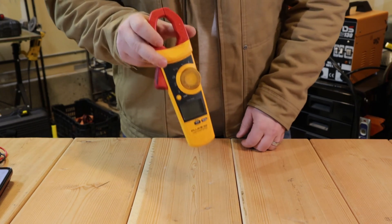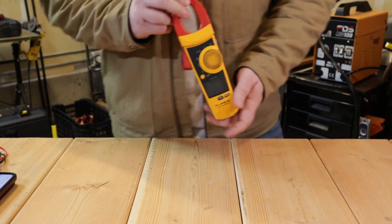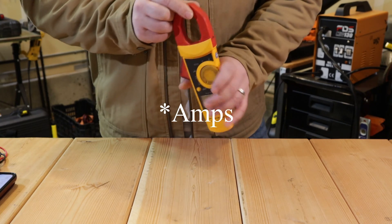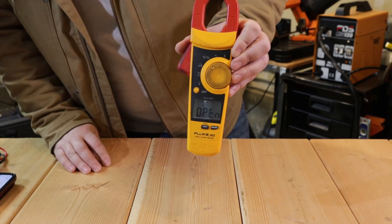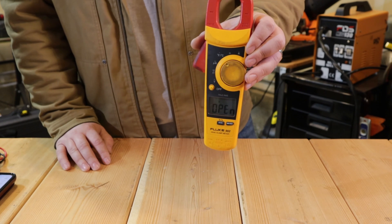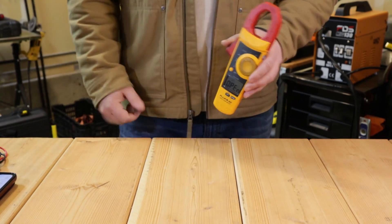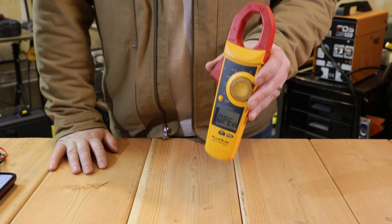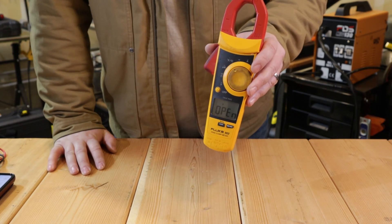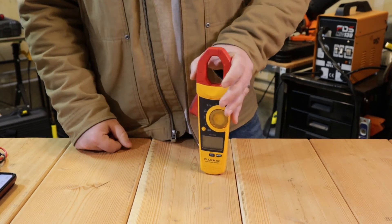Next is the Fluke 325. I actually have an old 902 here since I didn't have a 325 on hand — they're pretty similar meters. The 325 comes in under 100 bucks. It handles AC/DC voltage rated up to 600 volts, AC current readings up to 400 amps with the clamp, temperature from 14°F to 752°F, resistance up to 40 kilohms, and capacitance up to 1000 microfarads. It's a good solid meter, nice and lightweight. It is a CAT 3 600-volt meter, so use it in the right places.